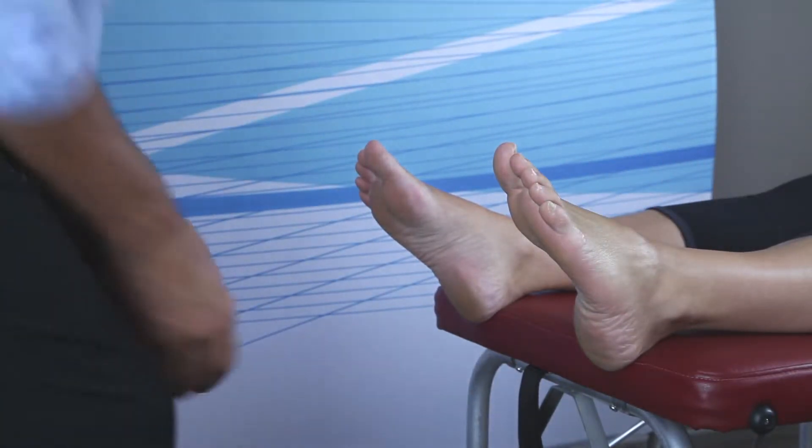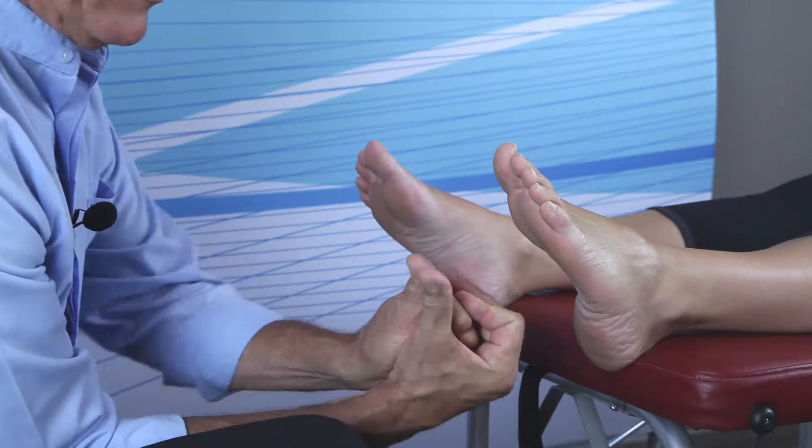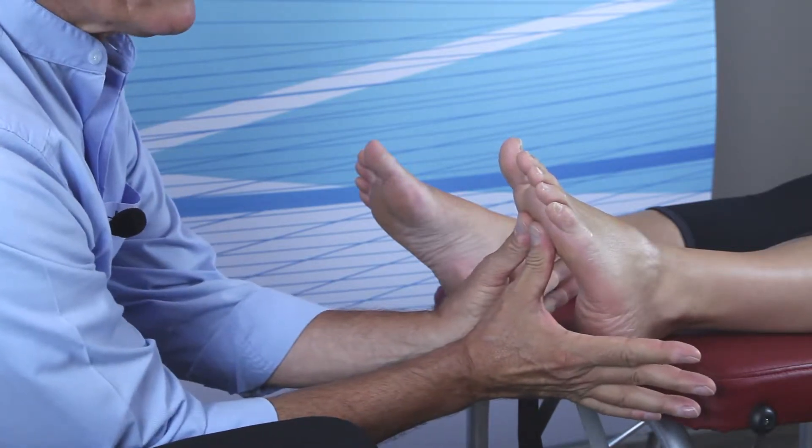For this adjustment, like the metatarsal head adjustment, the flat thumb pads contact the second, third, and fourth metatarsal heads on the plantar surface.